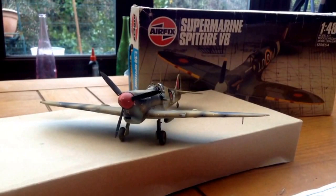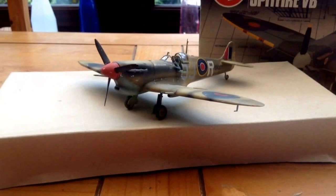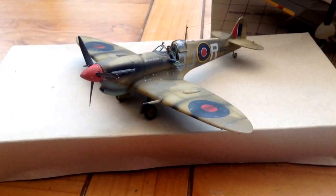Hi everybody, I'm back again. This is my latest build. As you can see it's a Supermarine Spitfire VB, done in the desert scheme. This is a fairly old boxing of the Airfix Spitfire VB.